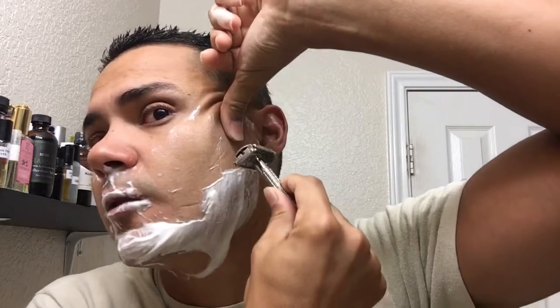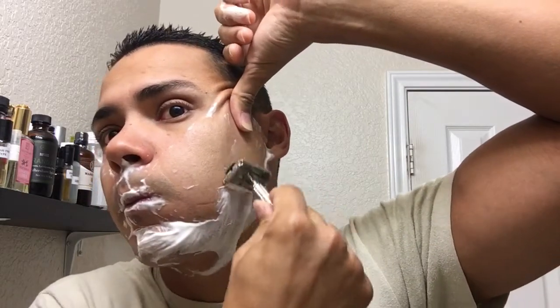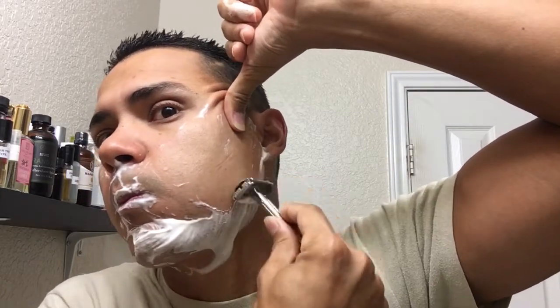This happened to me yesterday — I finished shaving, came downstairs, and my wife said 'that smells amazing,' gave me a kiss and said 'wow, is that your shaving soap?' I really like this one.